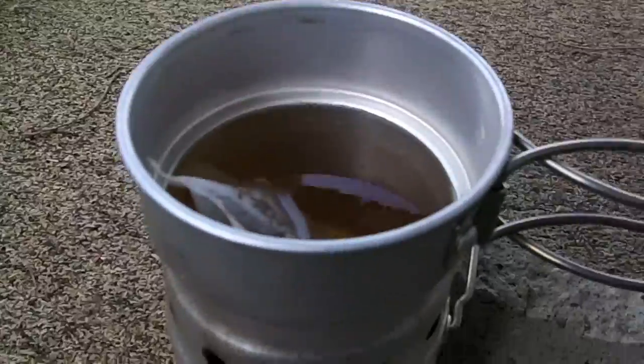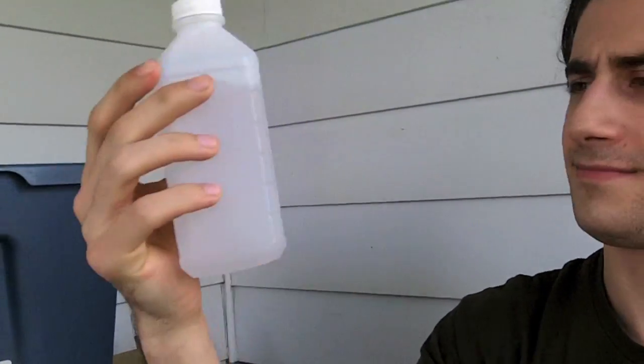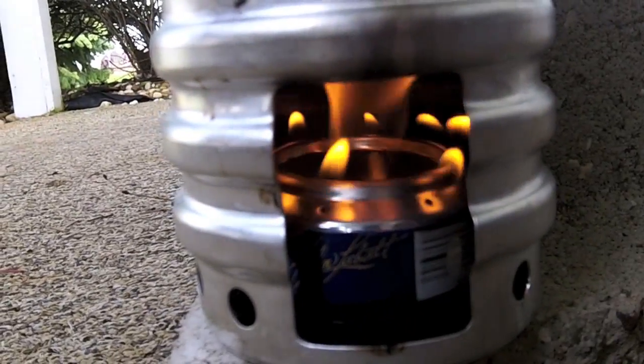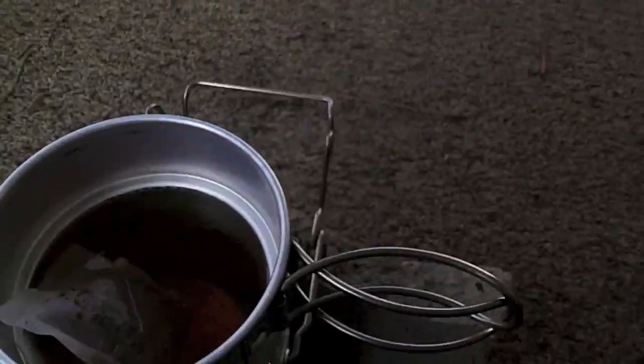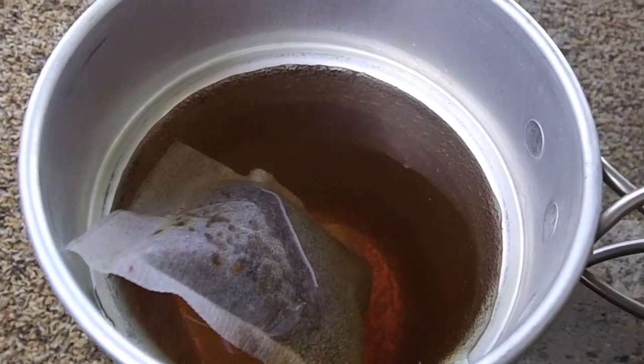This is not really taking that long to get hot — it looks like it's getting ready to boil really soon. The fuel I'm using is just Meijer 91% alcohol, and it's going pretty good in there. It's getting hotter and we got bubbles — we got smoke, steam, whatever you want to call it.